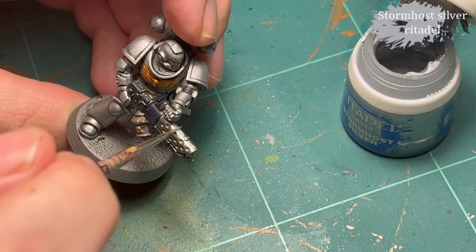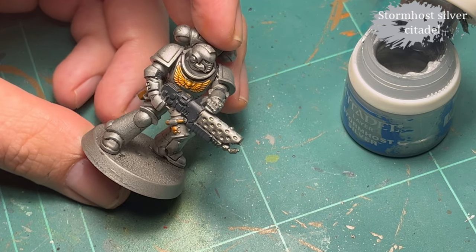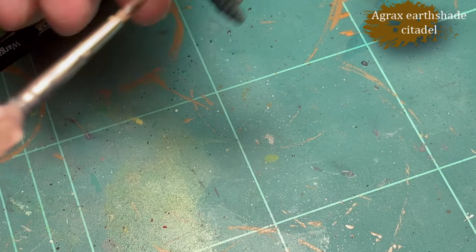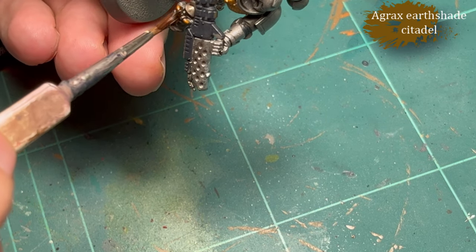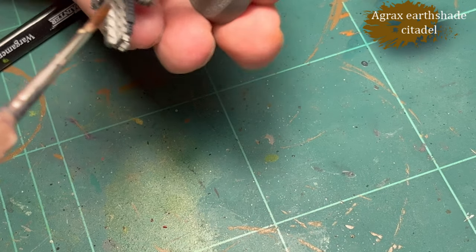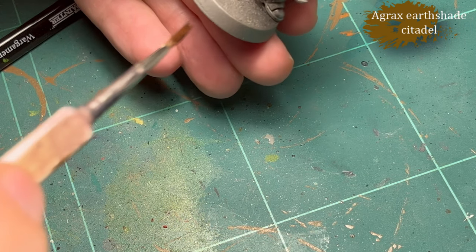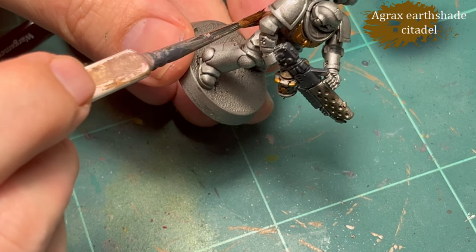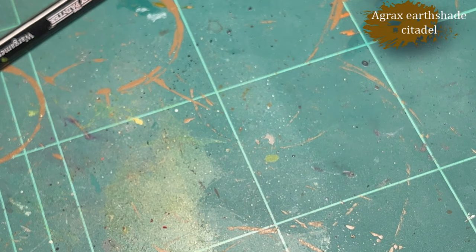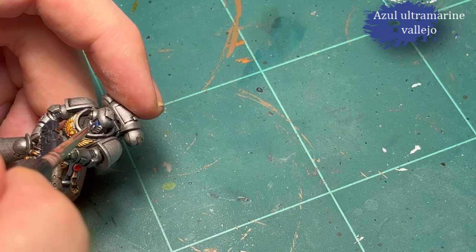Then some more Stormhost Silver for the little buttons on the holster and a bit of highlighting on the gun. I also used it to clean up where the Nuln Oil had gotten a little too heavy. Finally, Agrax Earthshade for the parchment and the bags — you can't really see it because I don't know how to work a camera — and also on the gun.